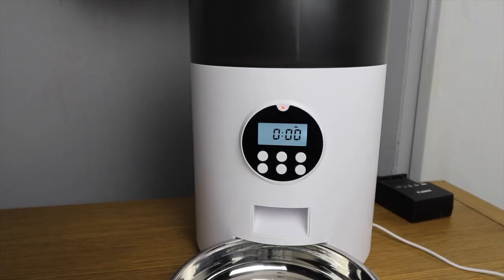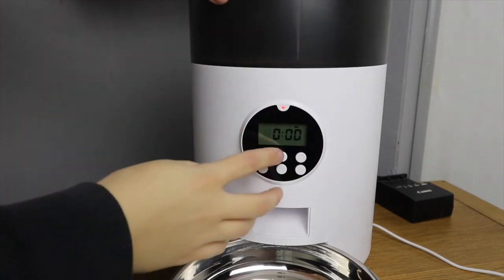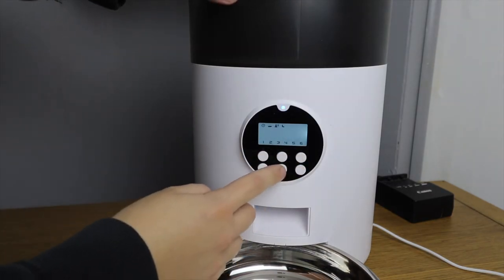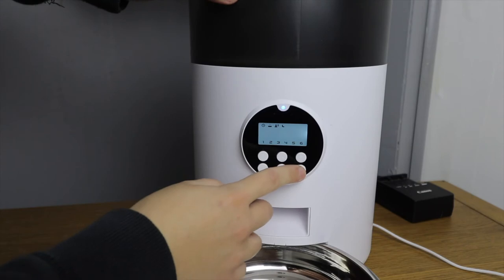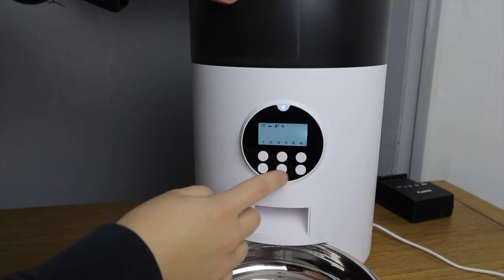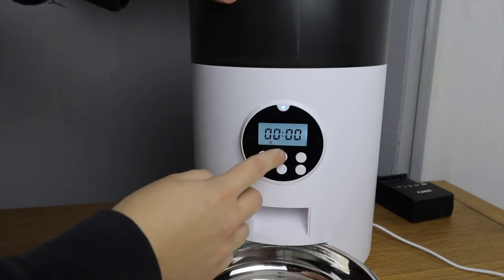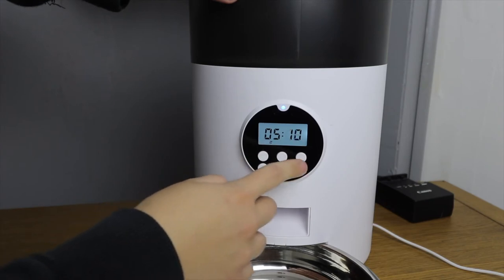On the front of the dispenser is a small LCD screen where you can set all of the time settings. Once the time is set you can choose the amount of food you'd like it to dispense, when you'd like it to dispense that food, and how often per day you'd like it to dispense it. In a single dispensing it can dispense up to 90g of dried food. It can dispense up to 6 meals per day, so 6 separate dispensing times. I like that you could set it to dispense early in the morning or late at night when your cat might be awake and need feeding but you might be asleep or not at home.